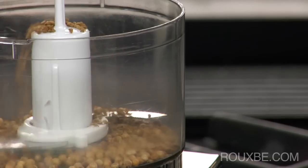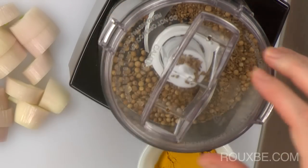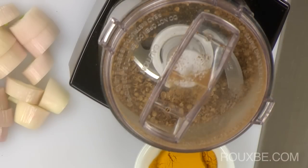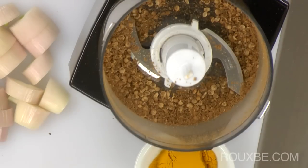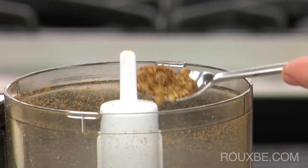Next, transfer the toasted spices to the food processor and grind. If you grind your spices in a food processor, you will not get a fine grind, but for these sattés the rough texture of the spices is exactly what we want.